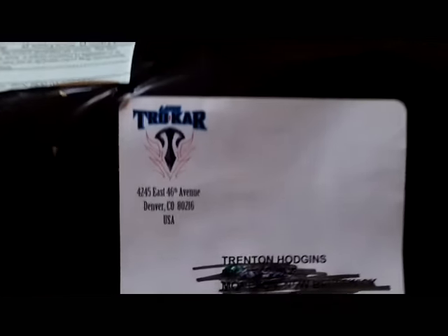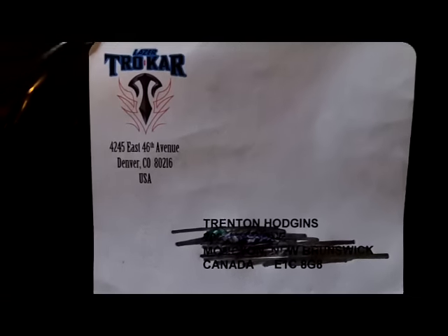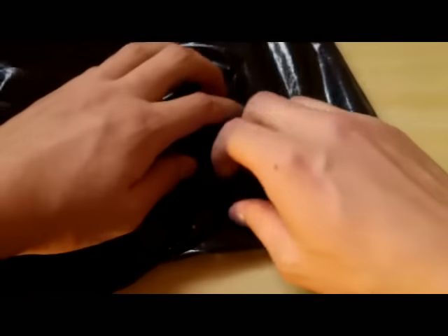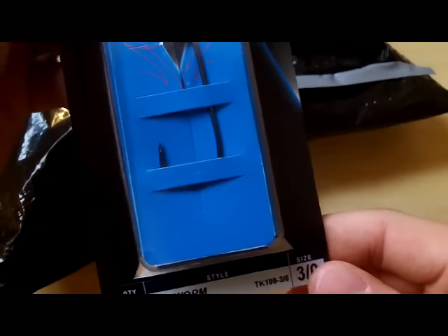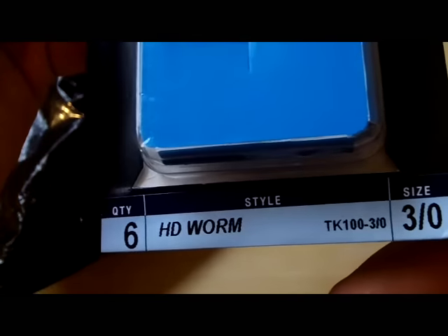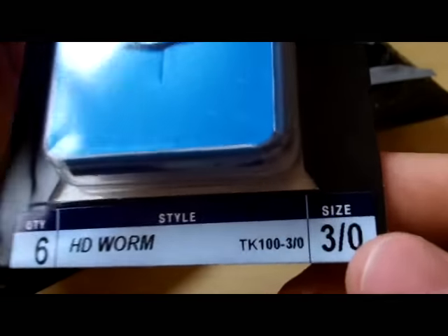So let's get into the unboxing. As you can see, it's from Trokar — I just scratched out my address. The first thing you see when you open up here is you'll get a sample of Trokar hooks. I actually got six of them and they're HD worm hooks, the 3-0 TK100 model.